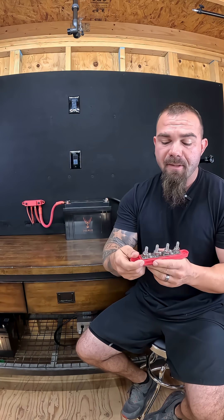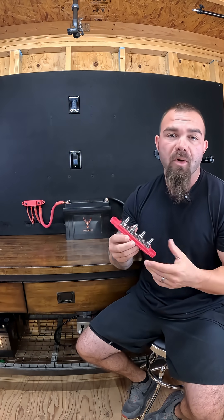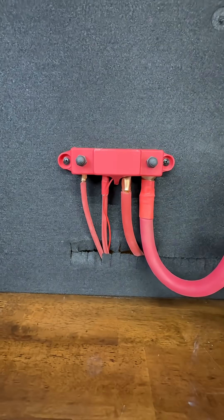This also gives you the flexibility to put all of your battery loads in a place that's more convenient for you to get to. You can take this and mount it in an area away from the battery and then just run your one conductor all the way over to it, land it, and then everything else can go here and be easy and more accessible to get to.